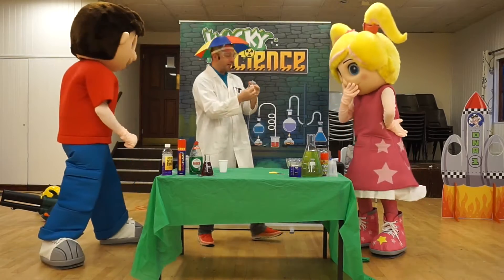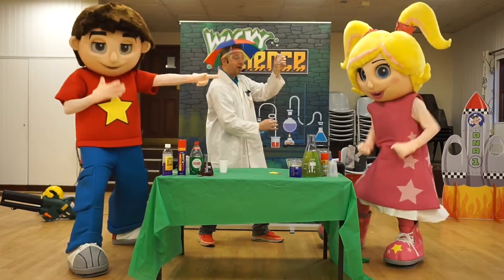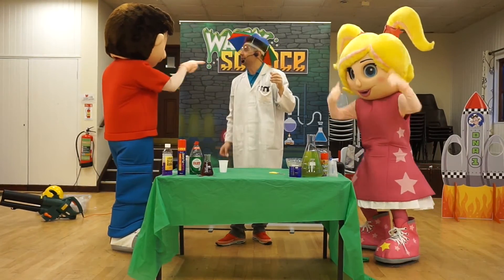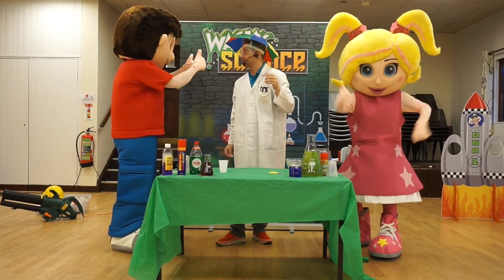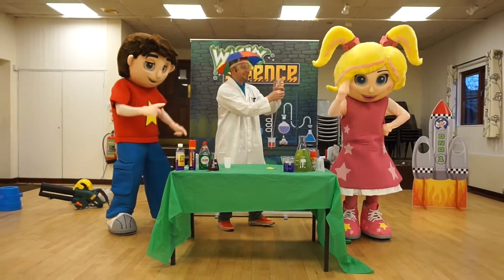DJ, show me your best chicken impression. Are you ready? Here we go. Very good! Bubbles, your turn. Here we go. Fantastic! Shall we show the kids at home our chicken in a cup dance? Are you ready, guys? Here we go — one, two, three, let's dance!